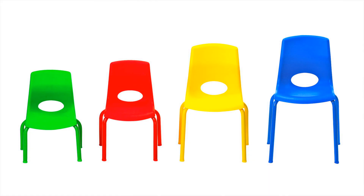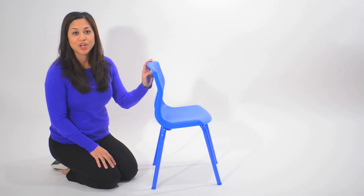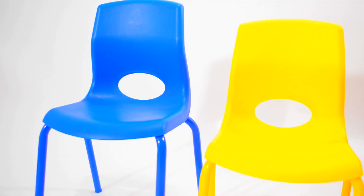Choose from four heights — 8 inch, 10 inch, 12 inch, and 14 inch — and four vibrant colors: blue, green, red, and yellow.